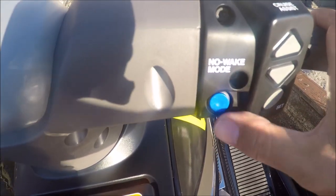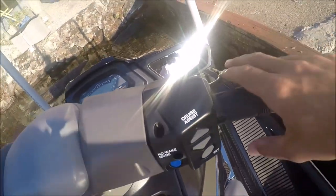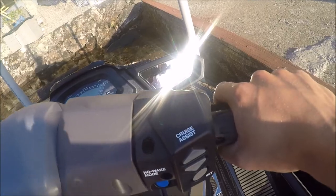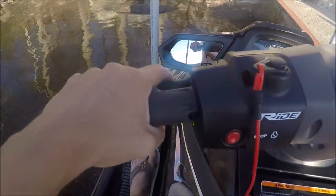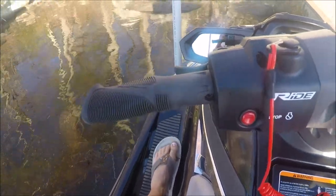No wake zone — this is good; obviously we can't make a wake. The right side is forward, that's going to accelerate, and then the left side is brake, so that's where you can stop and reverse.